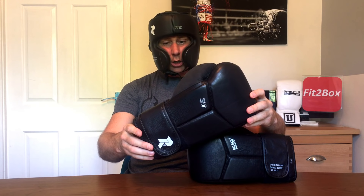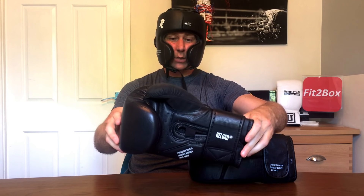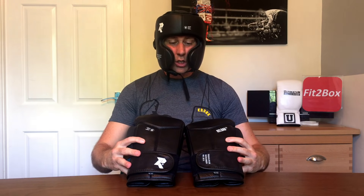Hello and welcome to the Fit to Box channel. Please like and subscribe and don't forget to hit that notifications bell for all my latest uploads. Today I've got some gloves and a headguard from Ultimatum, from the Reload range — their entry level gear for beginners, or those that don't want to spend as much money on their gear.